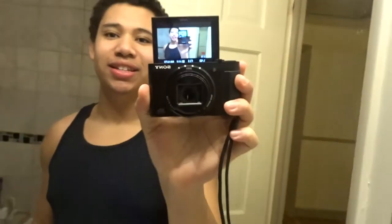This is the camera that vloggers have been using nowadays. Yeah, I told you I was going to get a new camera. I swear.